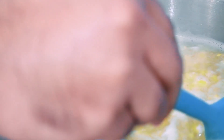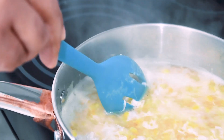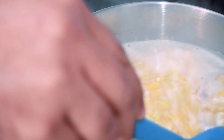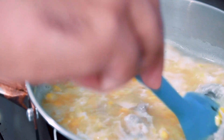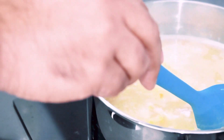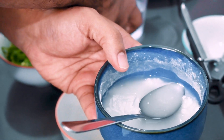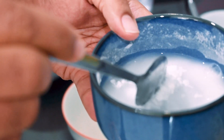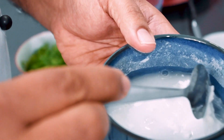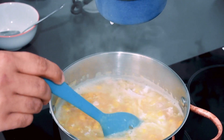I am using the egg white. The soup is very cloudy. Add 1 teaspoon of corn flour and mix it into the soup to adjust the consistency.